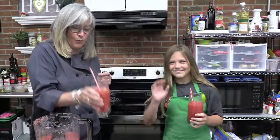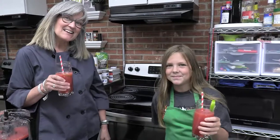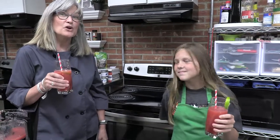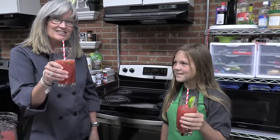We hope you love your watermelon slushies! Catch us next time in the kitchen — it's red, white, and blue month and we're going to make a red, white, and blue charcuterie board. Cheers, Tiny Chefs!